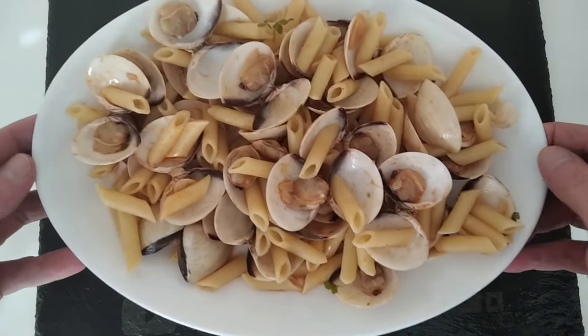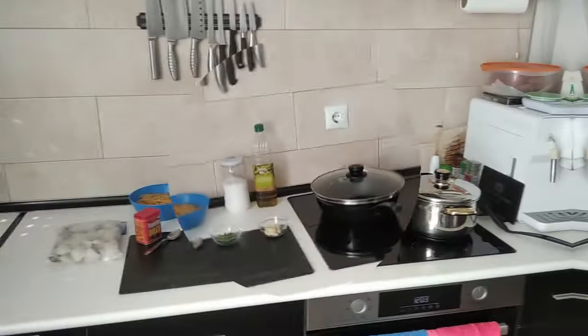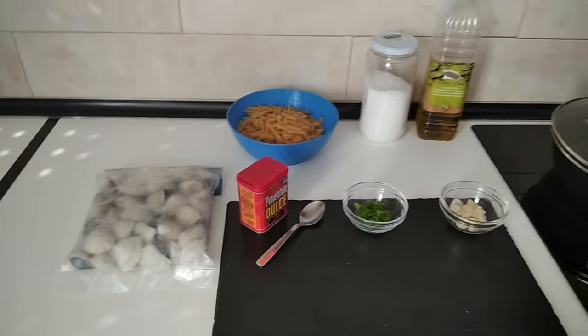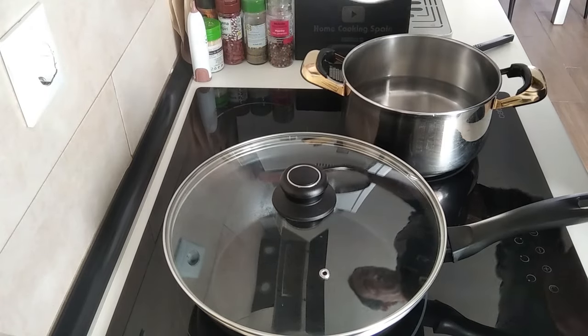And here you go, a delicious meal cooked in about 20 minutes. Hello and welcome to Home Cooking Spain. Today I'm going to be cooking penne pasta with clams, so let's begin.